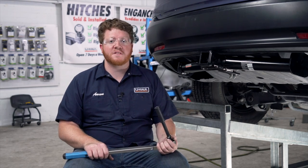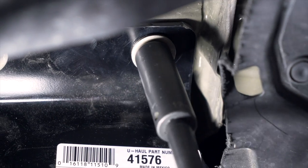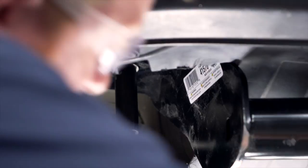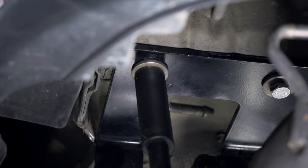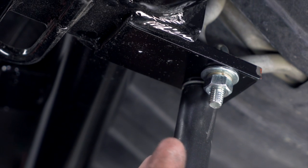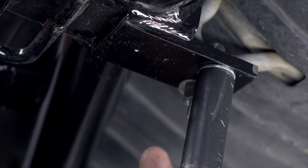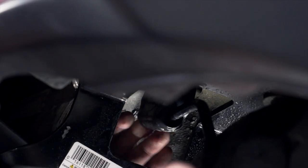Now with all of our hardware in place, we're going to tighten and torque all of our bolts to the manufacturer's specification. For both bolts on both sides and for the nuts on our U-bolt, we'll be using a 17mm socket. Then we'll finish our install by reinstalling our exhaust.